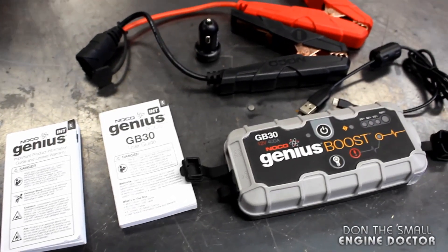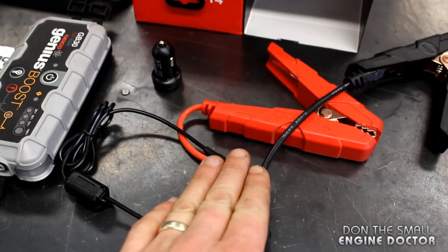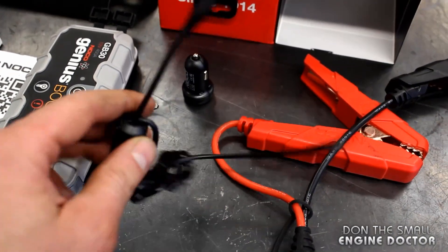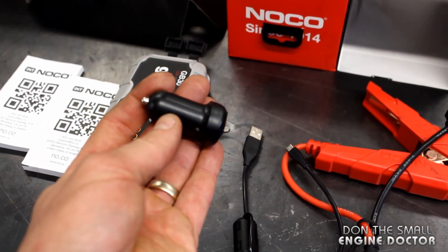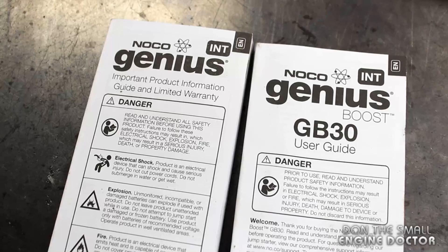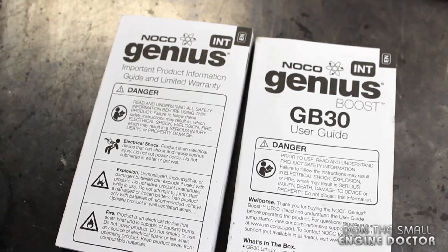These are all the items that come with the jump starter in the box. You'll get the booster cables to boost cars, the cord to charge it up, the adapter to plug into your car lighter to charge up the unit, and these important booklets that show how to use it.